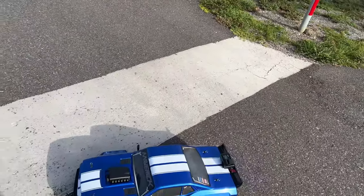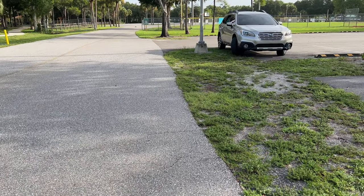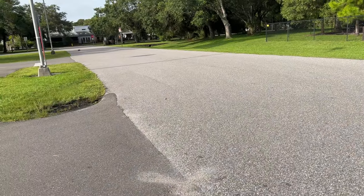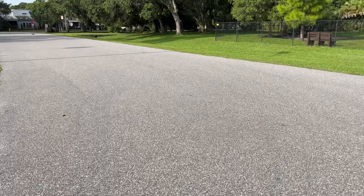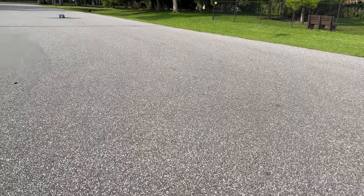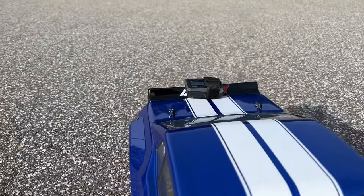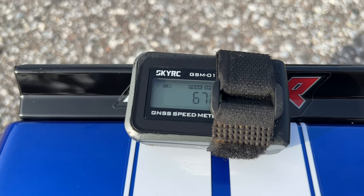Keeping this thing solidly on the ground — man, this thing rips! All right, I figure I got a little bit more in it — 67 miles an hour.